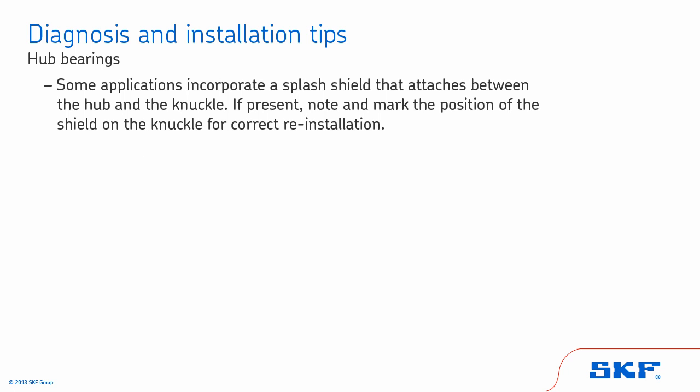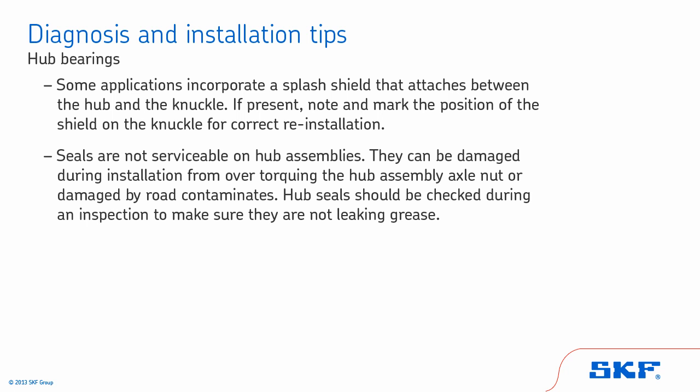Some applications incorporate a splash shield that attaches between the hub and the knuckle. If present, note and mark the position of the shield on the knuckle for correct reinstallation. Seals are not serviceable on hub assemblies — they can be damaged during installation from over-torquing the hub assembly axle nut or by road contaminants. Hub seals should be checked during an inspection to make sure they are not leaking grease.